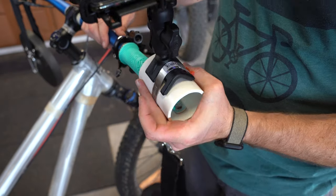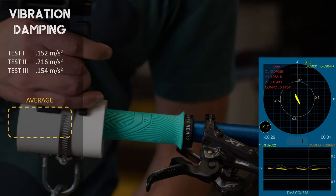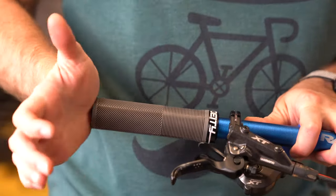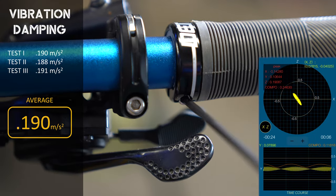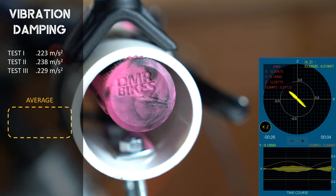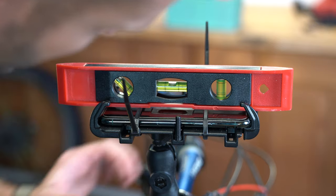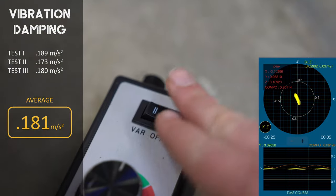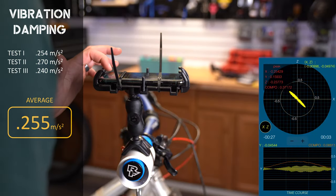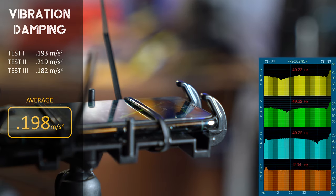Starting with the PNW Loam grips, which averaged a z-axis acceleration of 0.174 meters per second squared. The Deity Knuckle Dusters averaged 0.190 meters per second squared. The DMR Death Grips averaged 0.230 meters per second squared. The ODI Elite Pros averaged 0.181 meters per second squared. The Race Face Gripplers averaged 0.255 meters per second squared. The Chromag Formats averaged 0.198 meters per second squared.